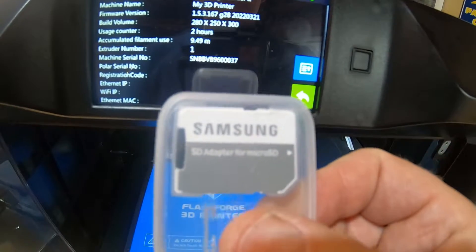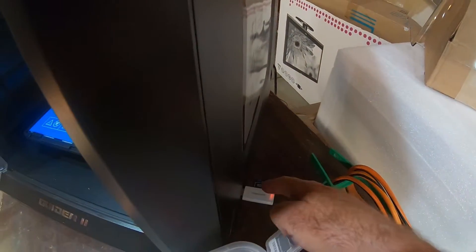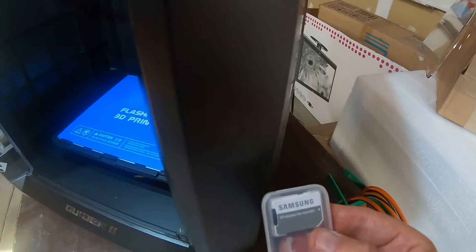So I went ahead and loaded it on a SIM card. You're supposed to be able to plug it in here into this adapter, then boot it up, and then it should update the firmware when you boot it up. So we're going to try that.